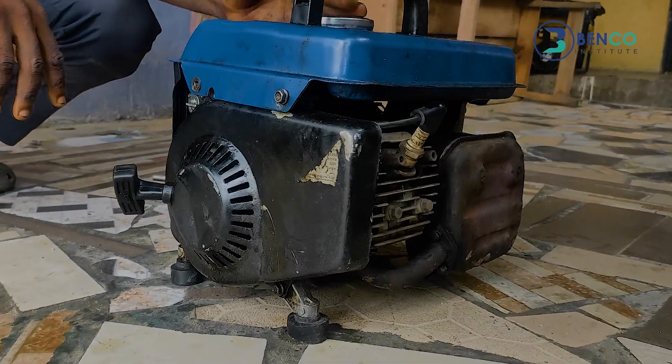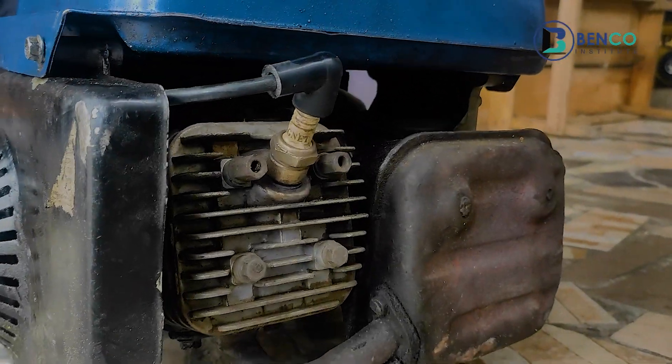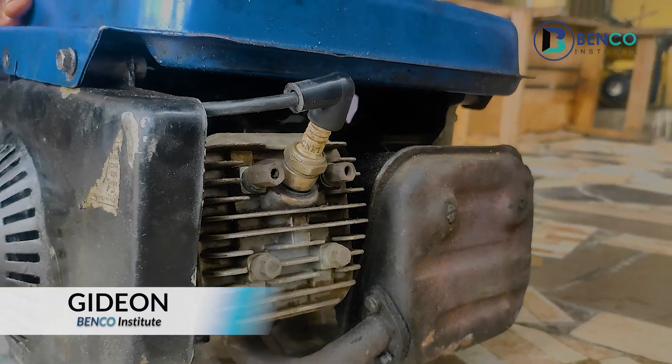Hi guys, welcome to another class on Berko Institute. I'm Gideon, your generator technician.